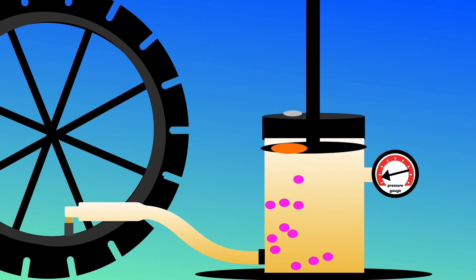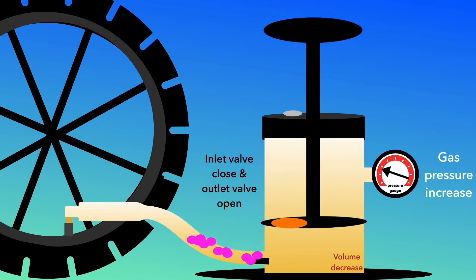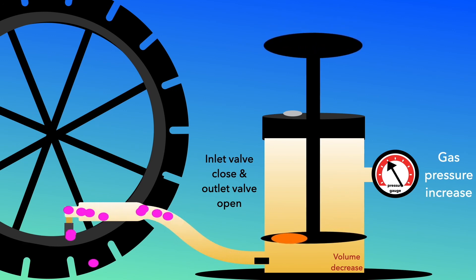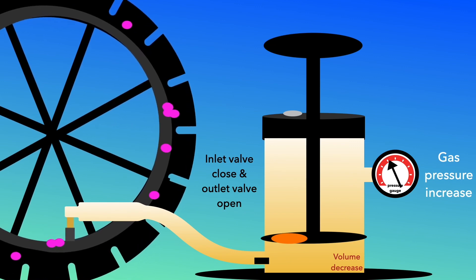When the pump is pushed down, the volume inside the pump is decreased, creating higher pressure of air. This will push the outlet valve to open and air is forced into the tire.